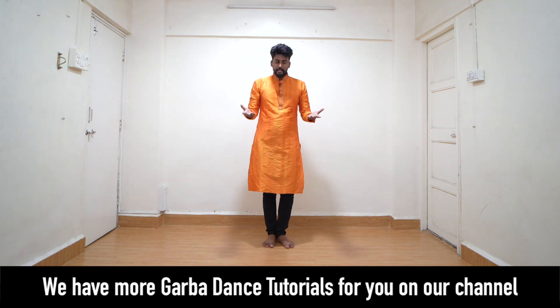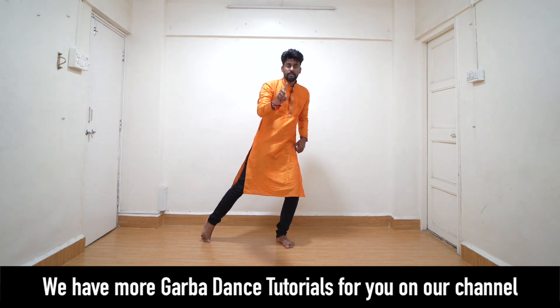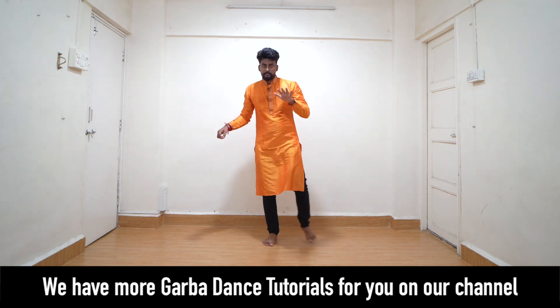Now with this, we're just going to add the leg movement. So one leg goes out, bring it in, side change 2, bring it in.